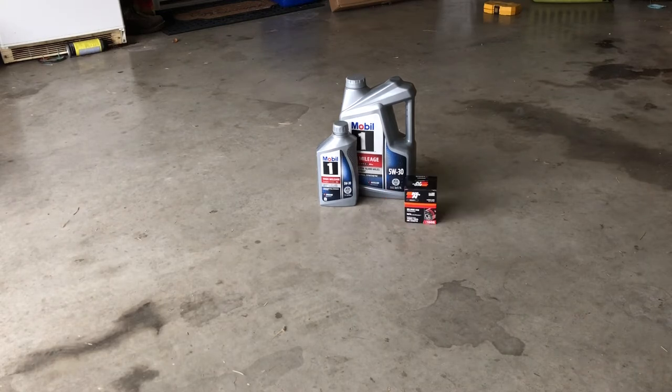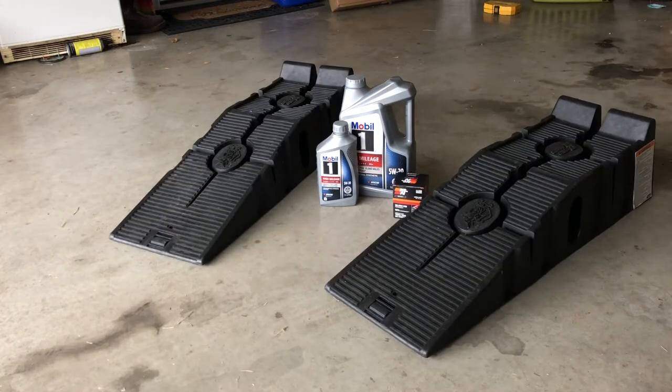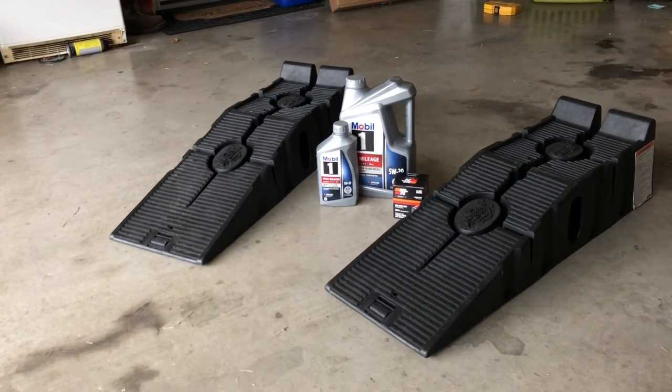Next thing you'll need is the oil filter. I'm using the K&N long life oil filter — make sure to check what oil filter your car needs. I usually use this one or the Motorcraft one when it's available. It doesn't really matter too much which one you use; as long as it fits, it'll do the job. Next you'll need a jack or some ramps — I use these Rhino Ramps from Walmart, around $75.